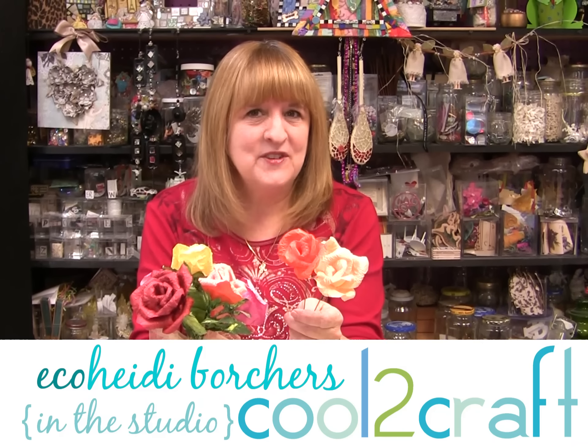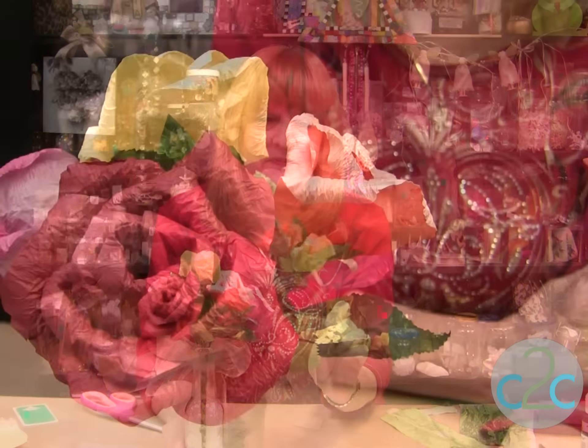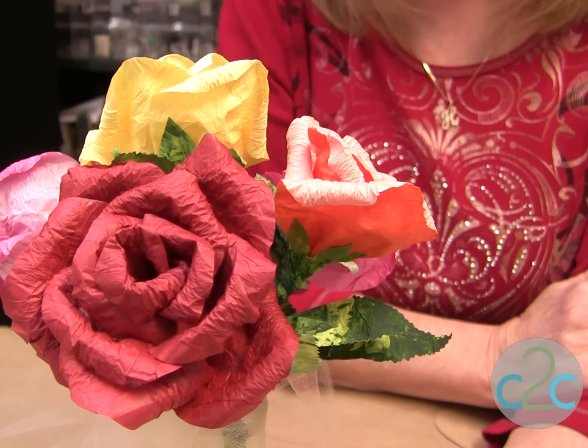Hi, I'm Heidi Borchers. Have you seen my crunched tissue paper flowers? Just the name makes you giggle. I wanted to show you how to make leaves and calyx for these flowers because I wasn't able to show you in the video. Here's a bouquet of my crunched tissue paper flowers.